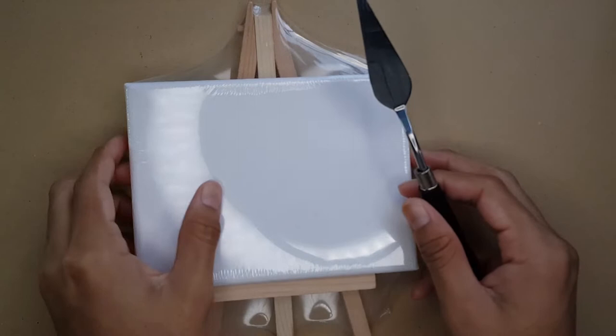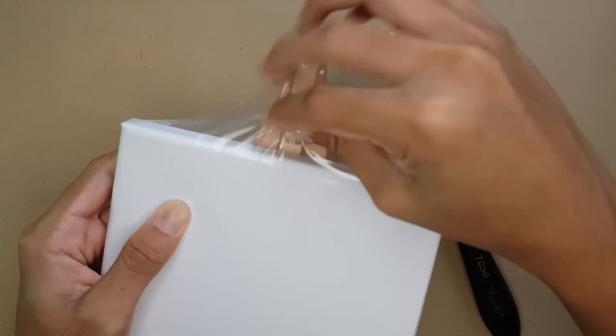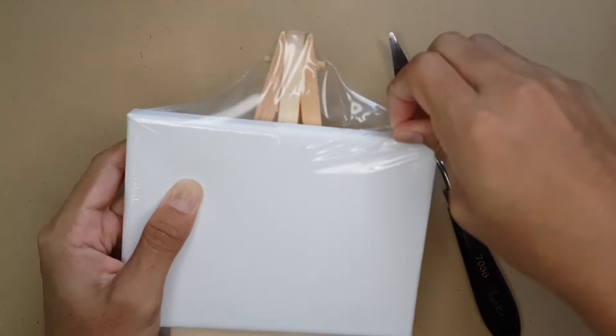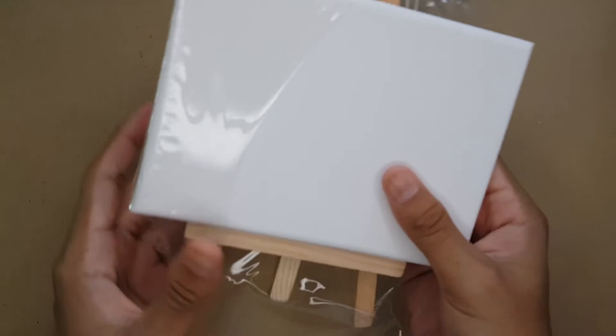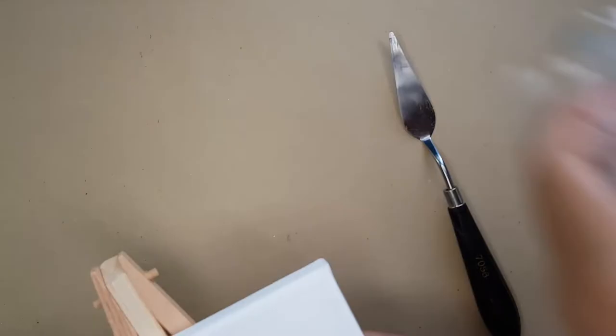Hey guys, in this video I'm actually gonna be doing something a bit different. I'm not gonna be using my colored pencils — I'm actually gonna be painting. I'm gonna be painting an abstract Barbados flag. I'm doing this because today Barbados actually celebrates their 52nd independence. I'm actually from Barbados, which is a small island in the Caribbean. I want you guys to comment below and let me know where you're from.